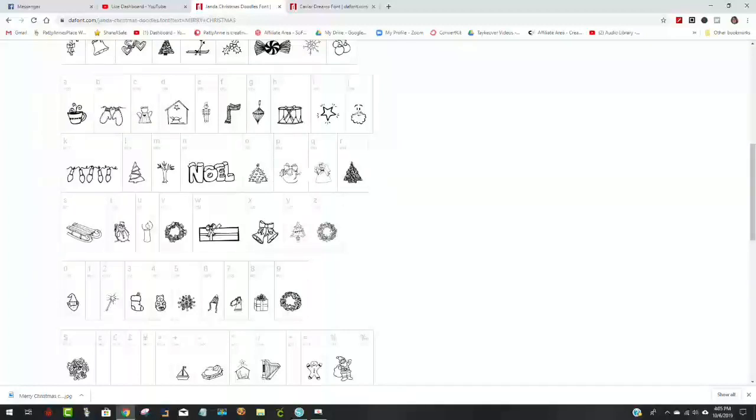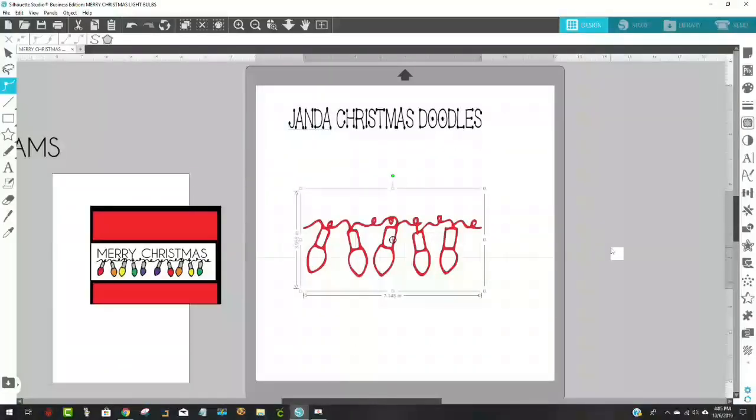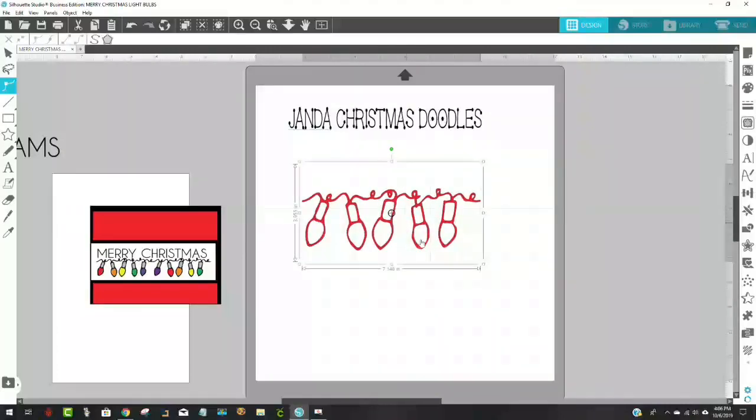What I did was I colored it and cut out all of the bulb part because I just wanted the bow and the holly, and then I put text on there. I had to just download this dingbat from the Janda Christmas Doodles on dafont.com. I'll move that out of the way so it doesn't bother us right now.